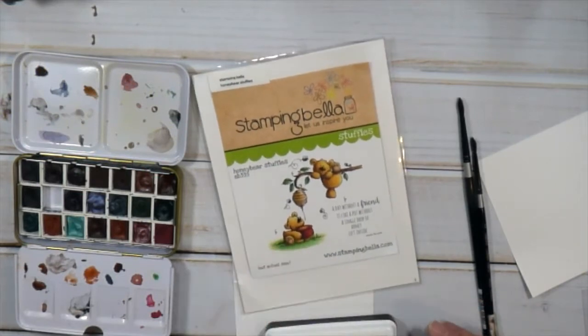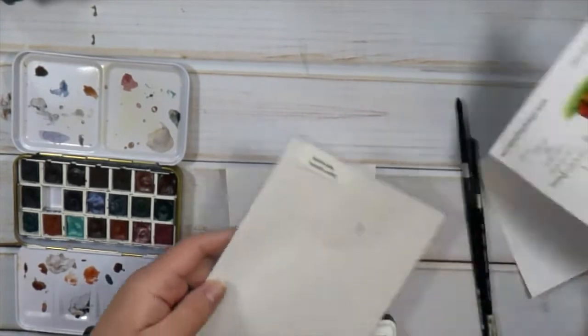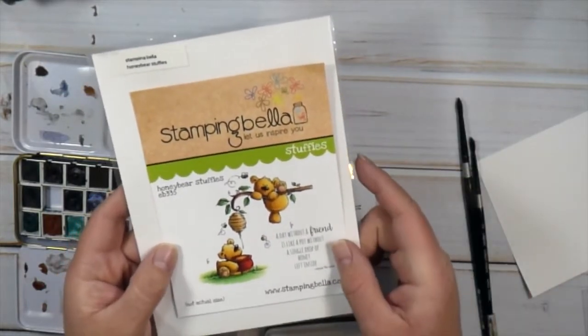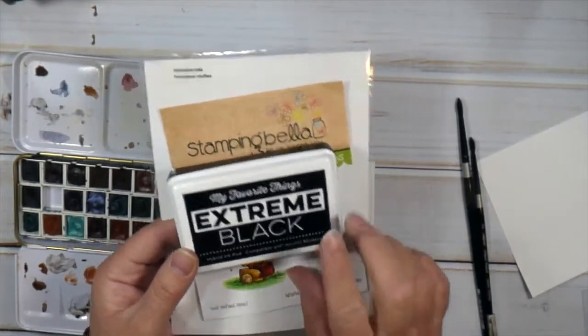So today I decided to use one of my Stampin' Bella stamps. I've had this for a while and it's the Honey Bear Stuffies. It's so cute — it reminds me of like storybook, kind of vintage, just cute characters. And the sentiment says, 'A day without a friend is like a pot without a single drop of honey left inside,' and that's by Winnie the Pooh.